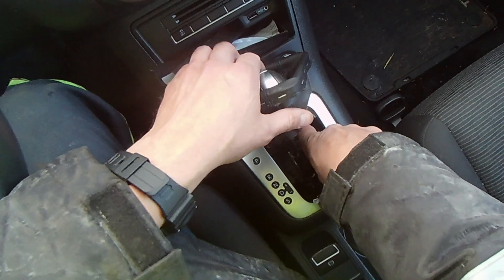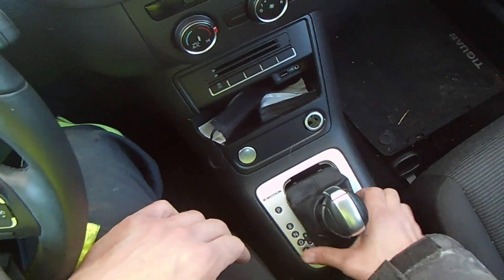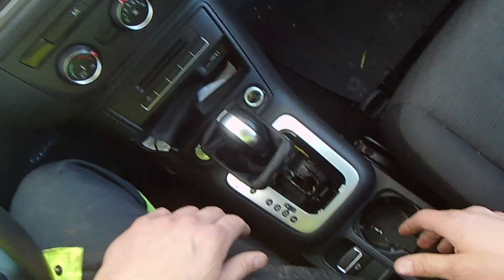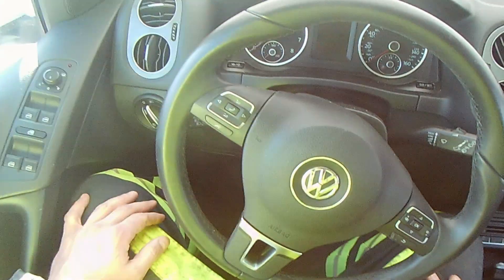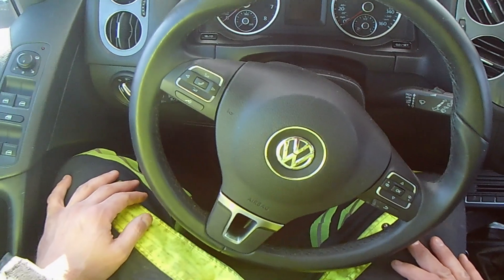Some of them you pull up, some of them you pop out — this one here you simply push it down. That does the bypass, allows you to shift, and you are into neutral. So there you go, 2018 Volkswagen Tiguan, good luck.